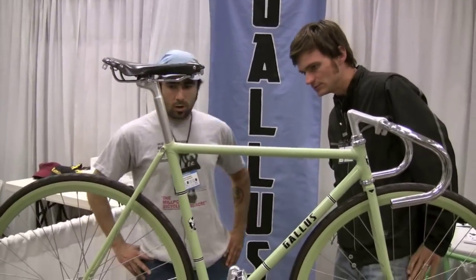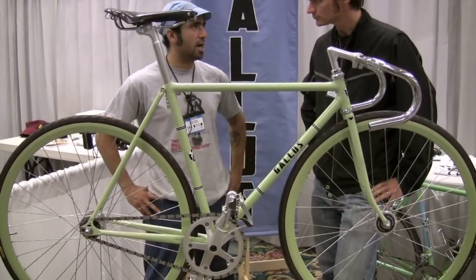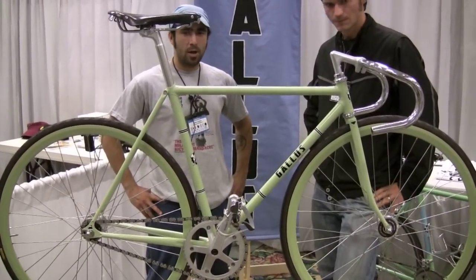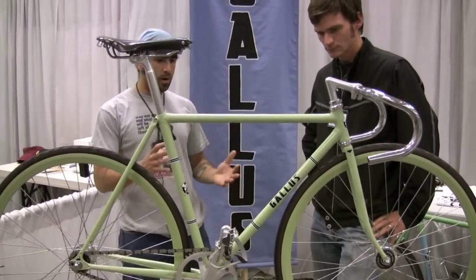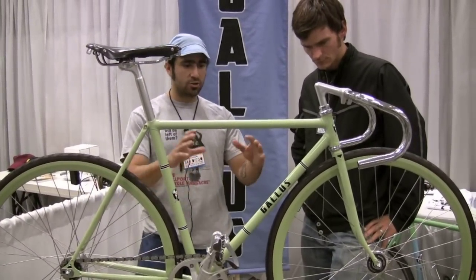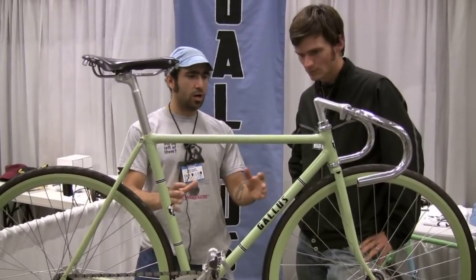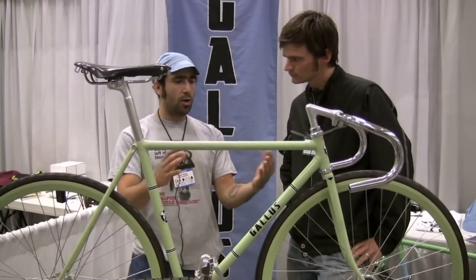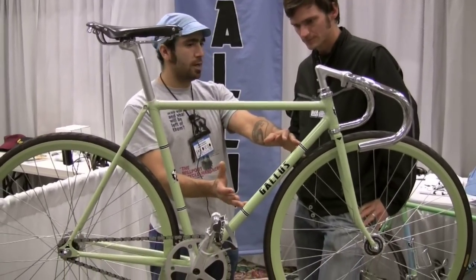Tell us a little bit more about this bike. The idea for this bike was just having a really clean, simple track bike. I'm into really bold colors, so that's where the color scheme came from. I'm into really traditional stuff as far as lugs and the way panels work. As far as aesthetics go, I wanted panels, but I wanted to keep it clean, so that's why I went with kind of the fake panels on there.